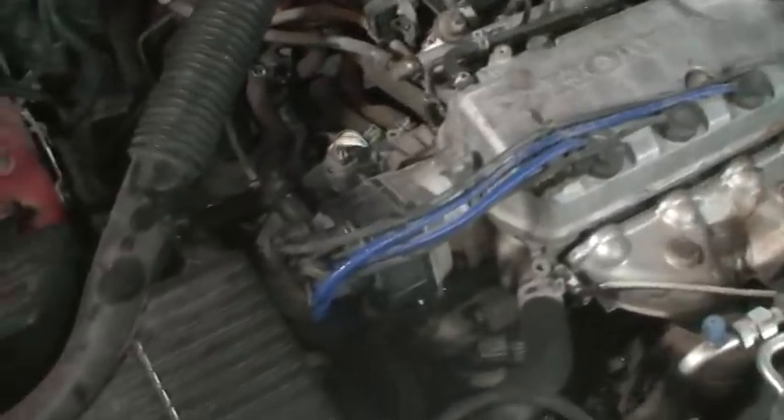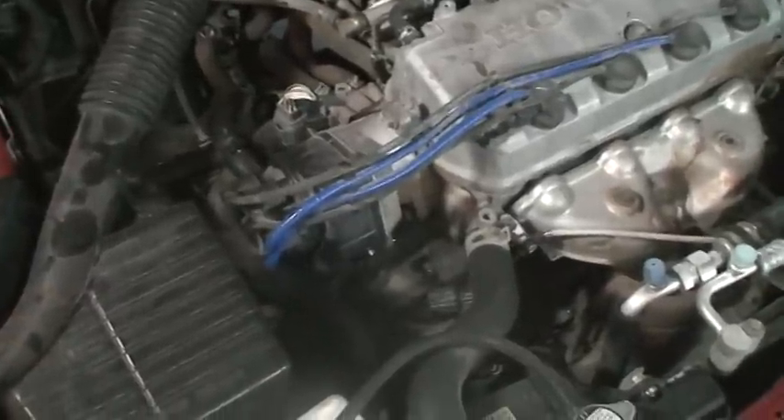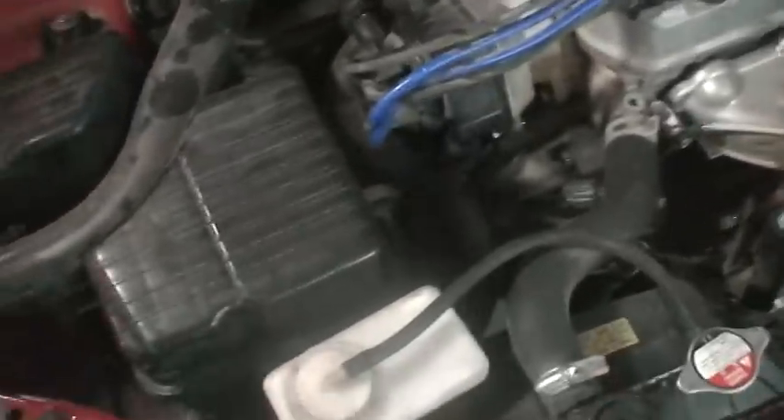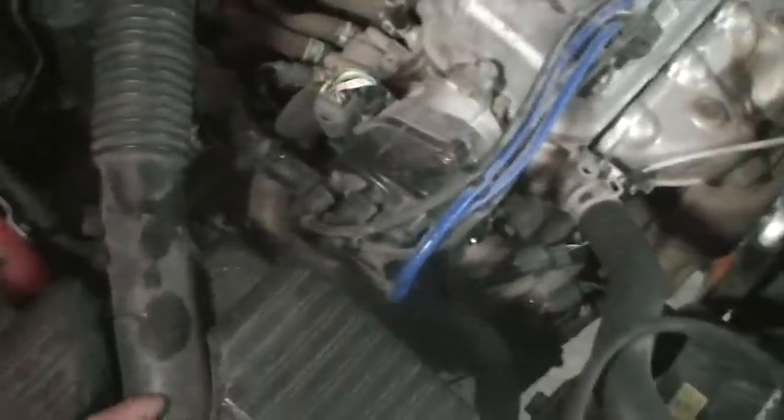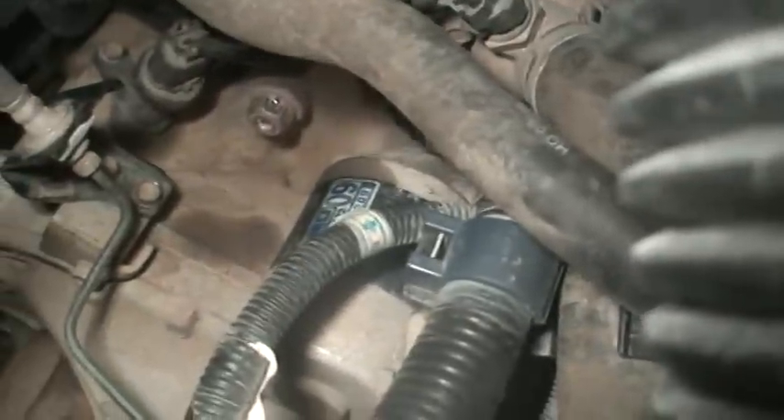It was kind of tough but we got it - you drop a couple bolts in, get it started, and then you can start putting back on your peripheral stuff. Let me do a little light down here and show you. There's all this hosing and stuff - there you go, maybe you can see it right there. That little black thing that says 60 on it - that's the starter.